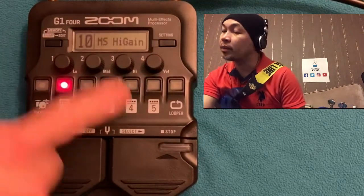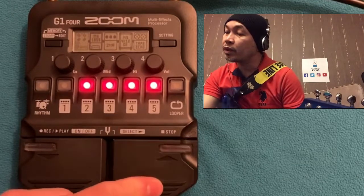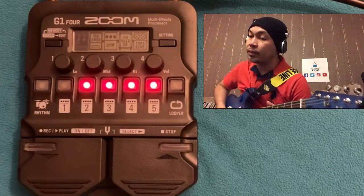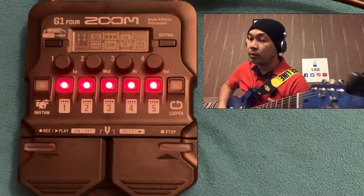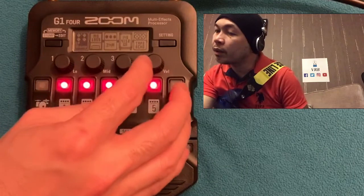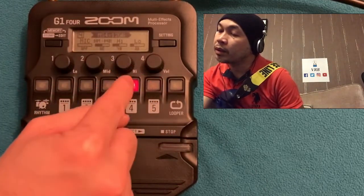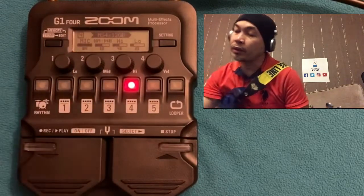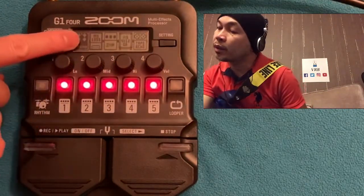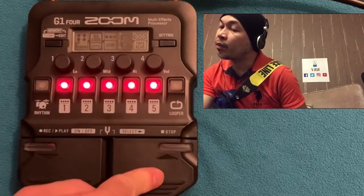Another example: say you've got a delay and you want to turn it on and off — you can use the Stomp option for that. Let's look at the MS Gain patch in Stomp mode. The effect is highlighted; press the switch to turn it on. I think the cab sim is changing too.